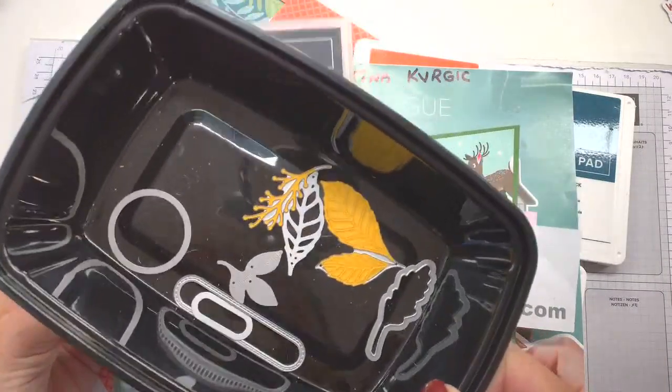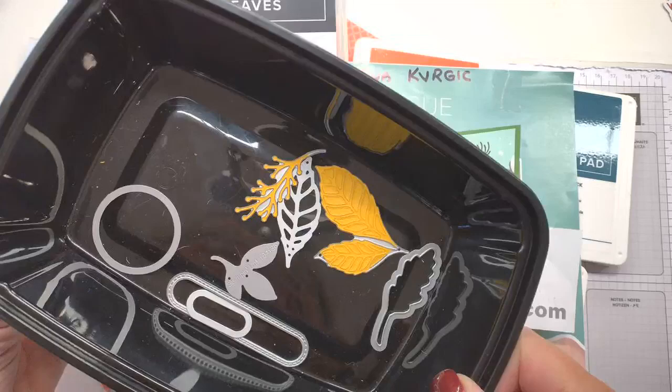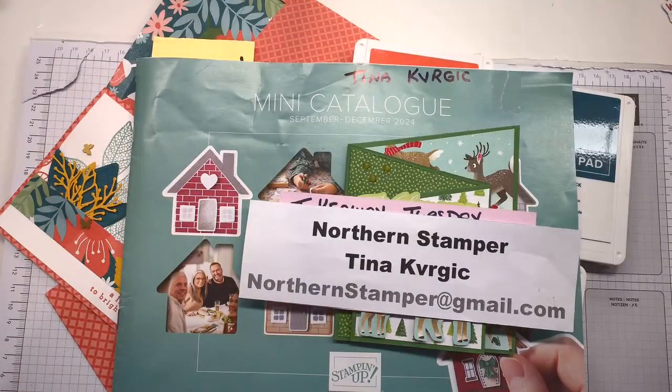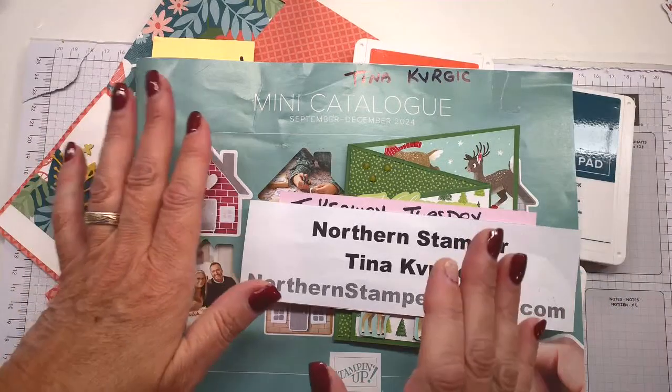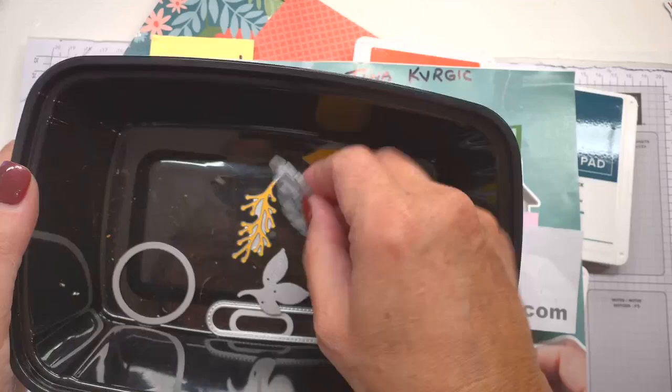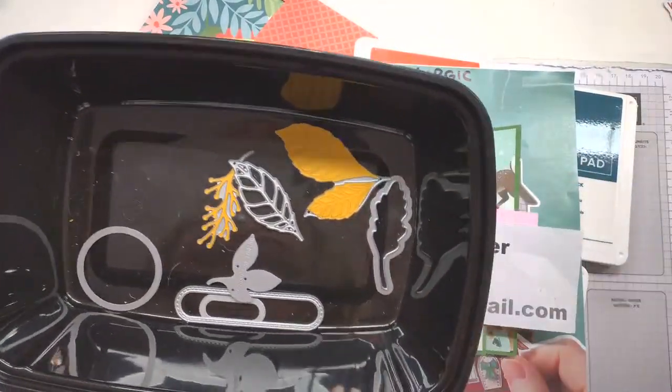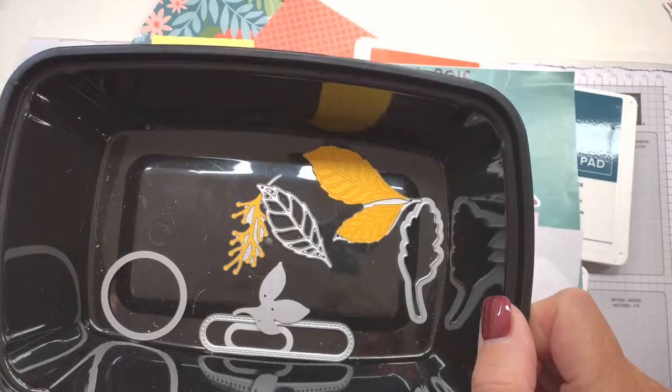I have the dies in this little container — it just makes it easier to use. I highly recommend that if you have anything leaf-related, it will also work. So use what you have. You will need some leaf dies for today's card, so make sure you have that.